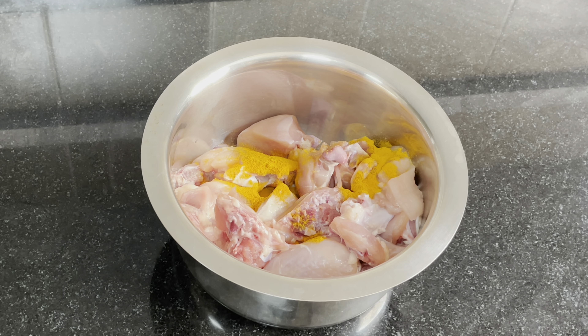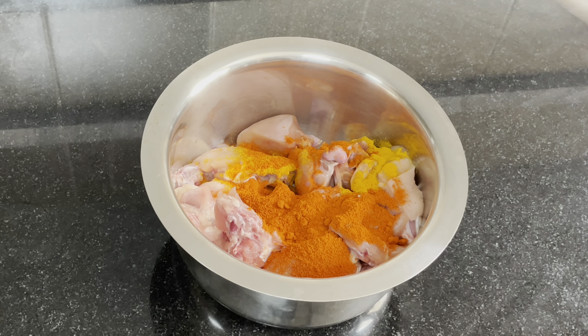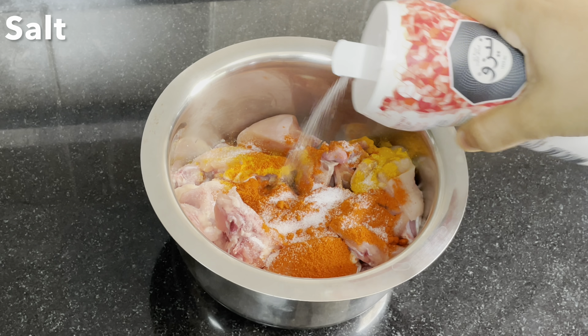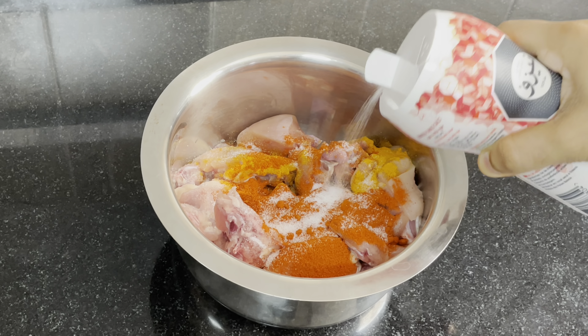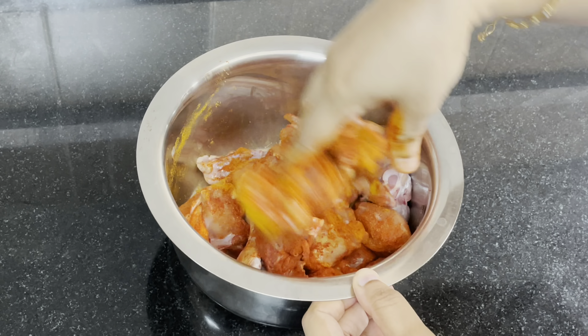Let's add 1 tablespoon of mayonnaise. Let's add 1 teaspoon of mayonnaise. Let's add more mayonnaise.